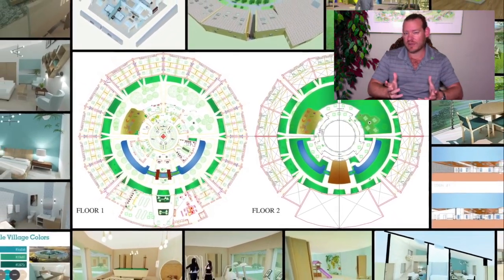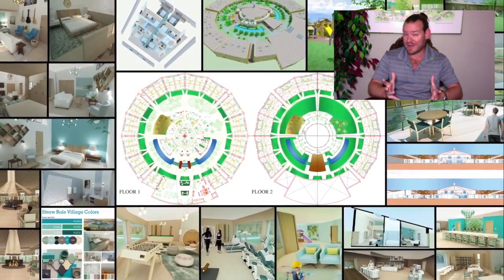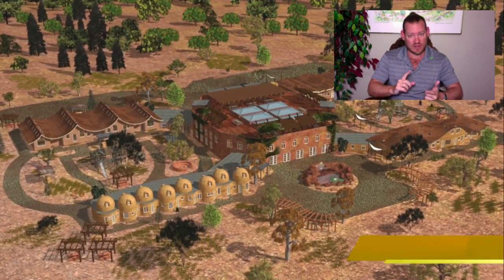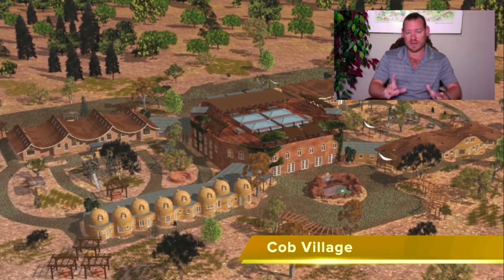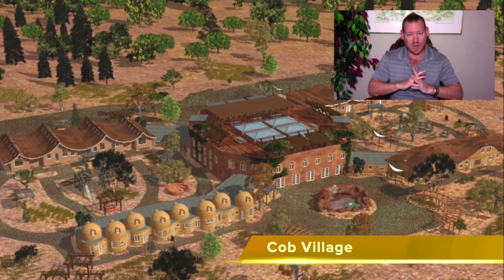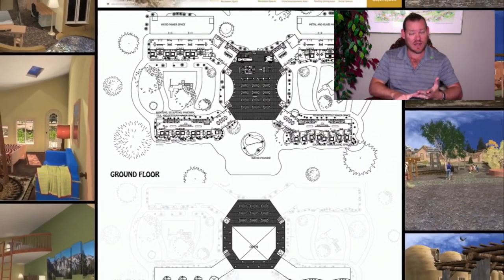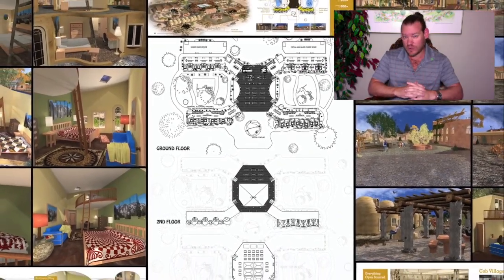Our renewable eco-cooperatives are designed to surpass the way that most people are living right now, to provide a living environment that we think most people will consider to be better than what they have currently. By open-sourcing and free-sharing everything we're creating — the tools, the tutorials, the resources, and the do-it-yourself instructions — we make it easy enough and affordable enough to replicate this on your own.